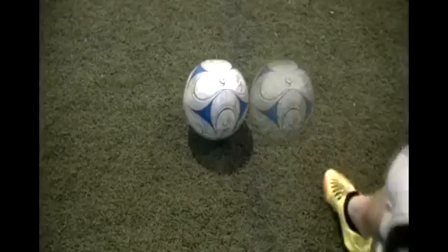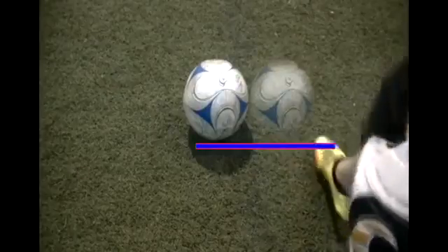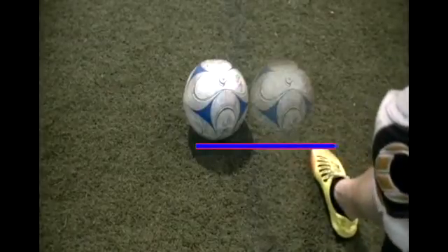After your approach is correct, the next thing you want to work on is your plant foot. While the plant foot is different for all goalkeepers depending on your height and the length of your leg, this is a good rule of thumb. Where I like to have mine is about a ball's width away, and if I drew a line from the back edge of the ball across, my toe would be sitting right there.